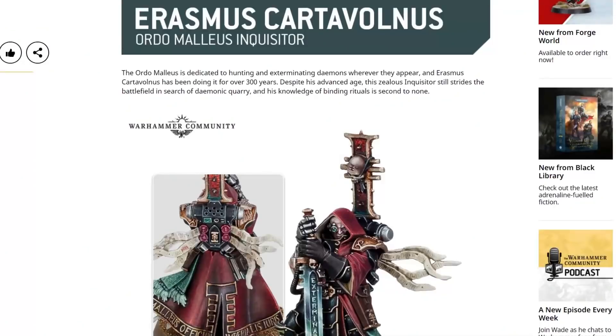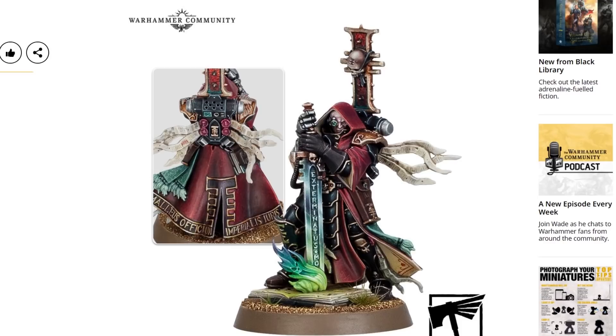It has one minor issue, which is that it is limited availability, which is a shame. We've got Erasmus Cartervolnes — I'm probably not pronouncing that last name right — an Ordo Malleus Inquisitor, and he looks absolutely immense. 300 years he's been doing this, and it shows. Look how good that is. Oh, it's such a good Inquisitor.